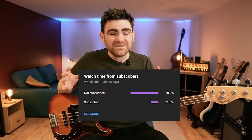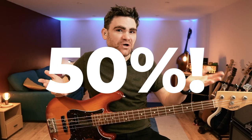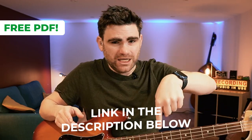Before we get going into today's lesson I've got a quick favour to ask. When I looked at our YouTube statistics I was shocked to discover that 80% of people who watch the eBassGuitar YouTube channel regularly are not subscribed. My goal is to get this down to 50%. If you hit that red subscribe button and the bell icon, you'll be the first to know when a new lesson goes live and help us grow. Also, there's a completely free PDF with this lesson showing everything in standard notation and tab — link in the description below.